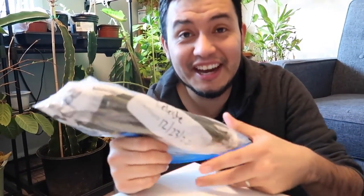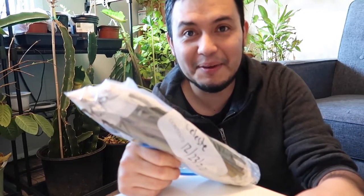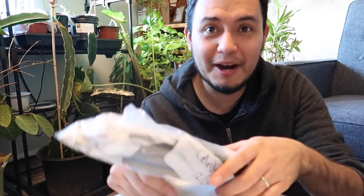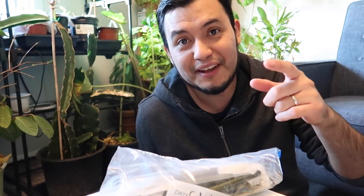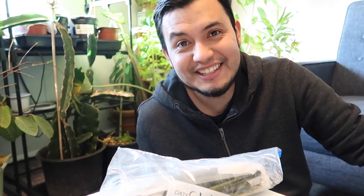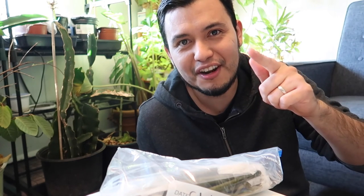Thank you so much for watching today's video and happy holidays to you. Christmas is just two days away and I am excited about spending time with family. I hope to make a couple more videos about my houseplants — I have lots of houseplants here and some stuff I brought from outdoors indoors during the winter months. My lemon tree is flowering right now but it only has two flowers, so there's not a lot to make videos about right now, but I have lots of plans for next year. Please stay tuned, subscribe to the channel, and happy new year if I don't see you before then.